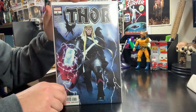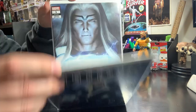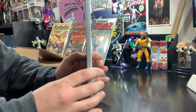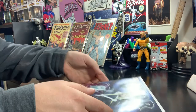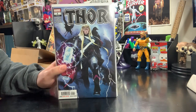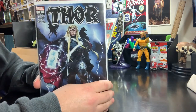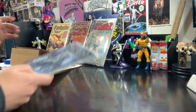Just a couple quick modern books here that we're going to use as an example — Thor number one, got the Art Germ variant and the Ron Lim variant. Packaging and shipping: one to two books is $5 first class. I give the buyer an option. One to eight books is $8 priority. Nine to 30 books is $14 priority — that'd be a medium flat rate box. What we're going to look at today is how to ship a few comic books, and I'm going to give the option of first class or priority.